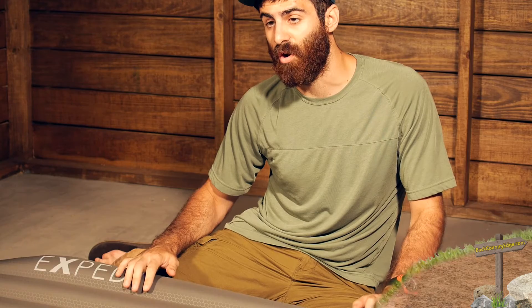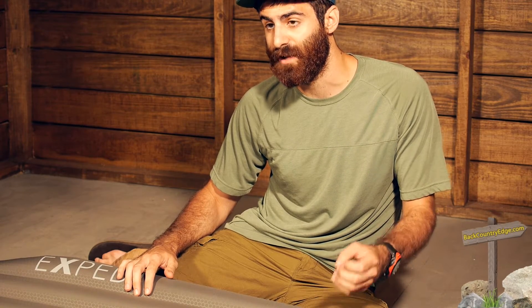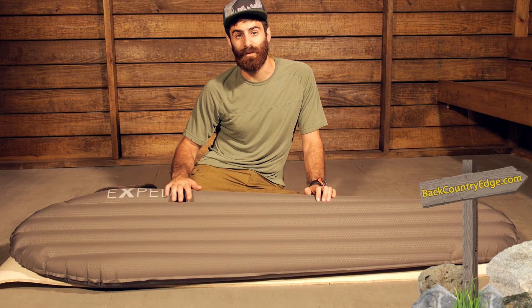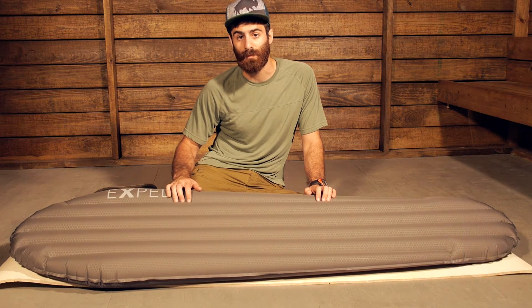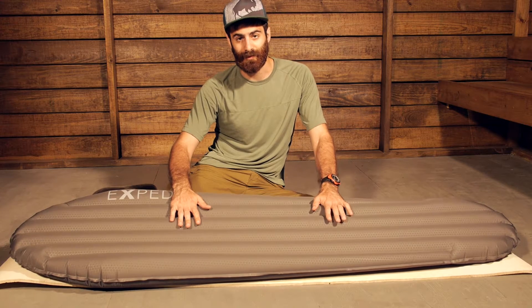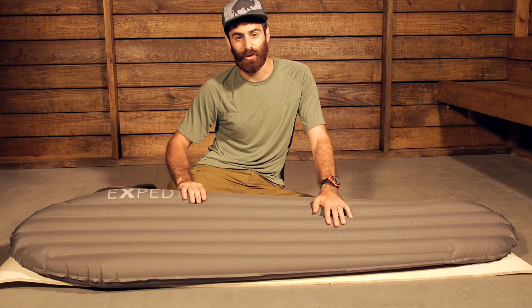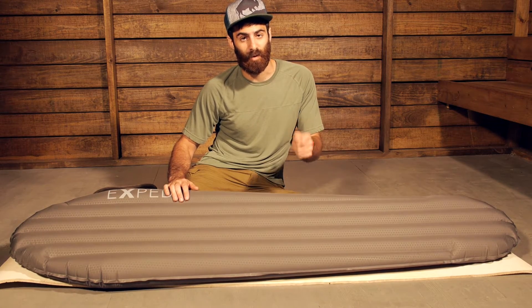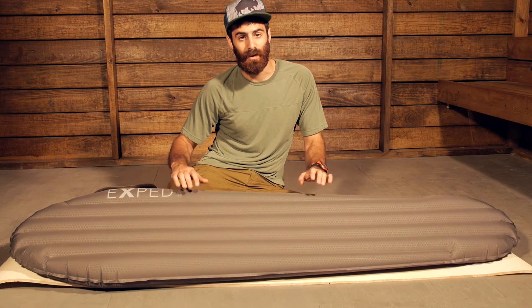This pad does give an R-value of seven, so that is a really warm, really good R-value for a sleeping pad that is going to easily allow you to take it into pretty extreme temperatures while maintaining a lightweight profile, really good loft and just overall comfort. So you have got really nice, light, warm materials here.